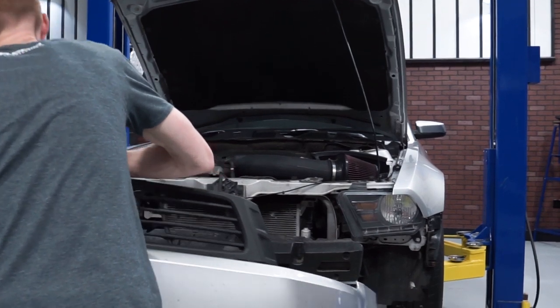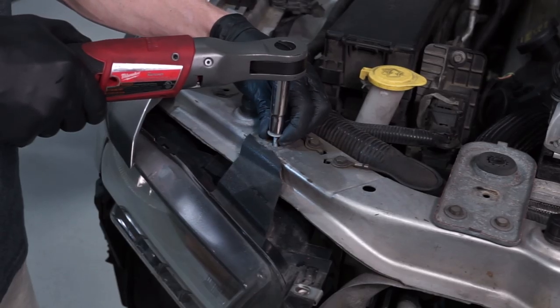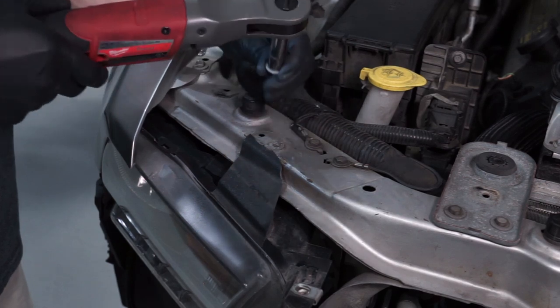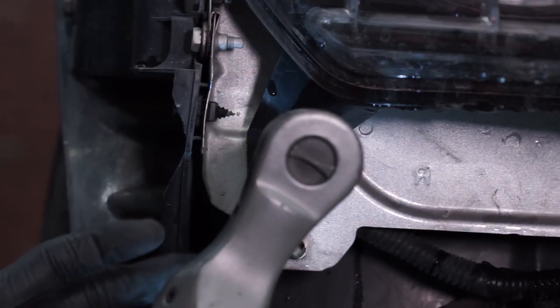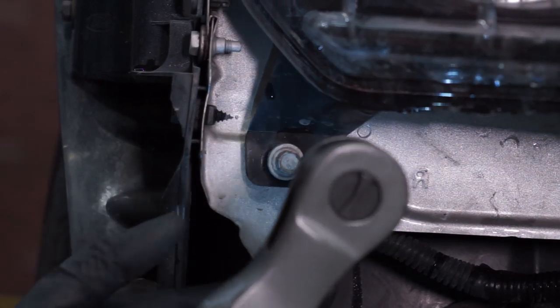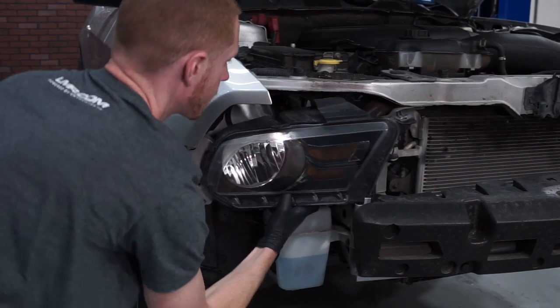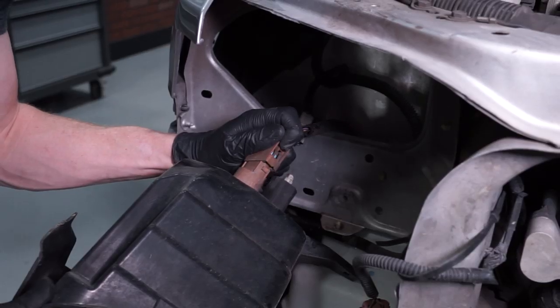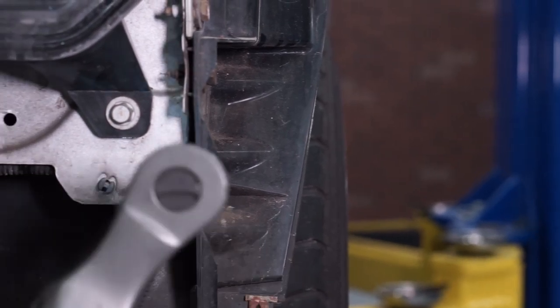With the bumper removed from the car, remove either the passenger or driver's side headlight. Loosen and remove the 10mm upper headlight retaining bolt. Note that on this particular car the mounting tab was broken. Underneath the headlight, loosen and remove the two remaining 10mm bolts while supporting the headlight with your free hand. Bring the headlight forward and disconnect the turn signal and headlight electrical connections. Repeat these steps for the other headlight.